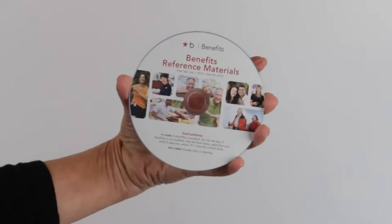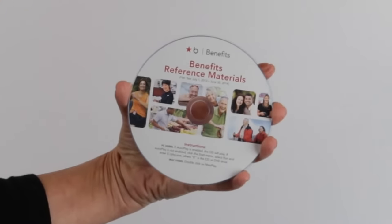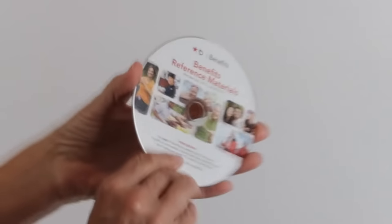Artwork is usually photos or images with text. You are welcome to provide us with your artwork, or we can create your custom design.